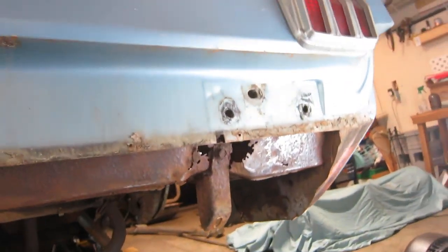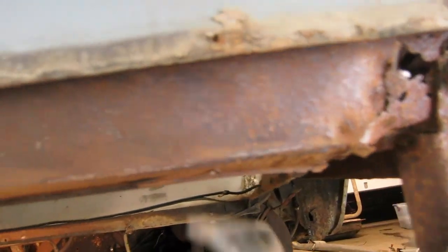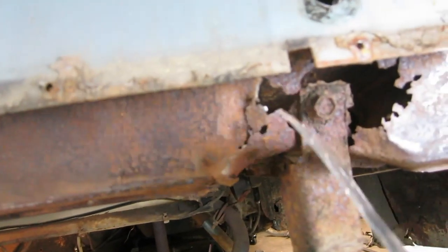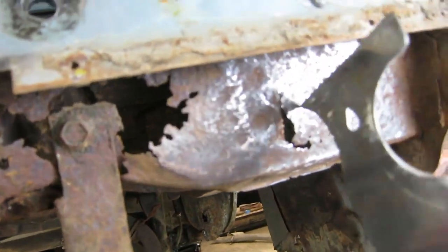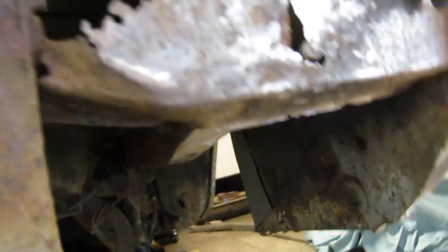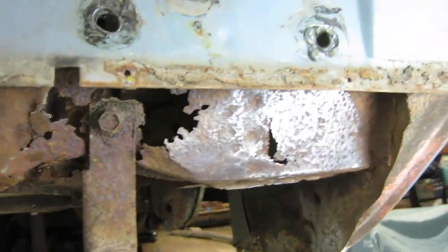Now we come over to the passenger side and that is a different story. You have pretty good metal here that I can weld to. This is all the weak stuff, but as far as this side over here goes, I'm not sure. There's a whole lot for me to work with in here.